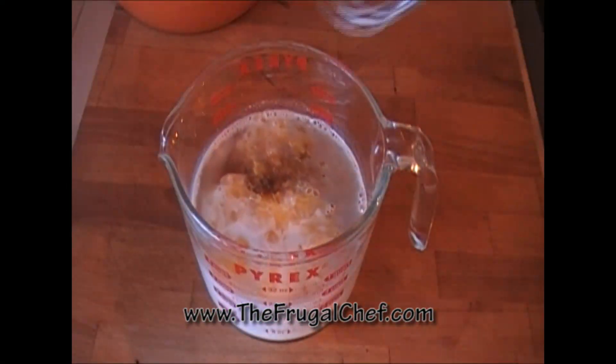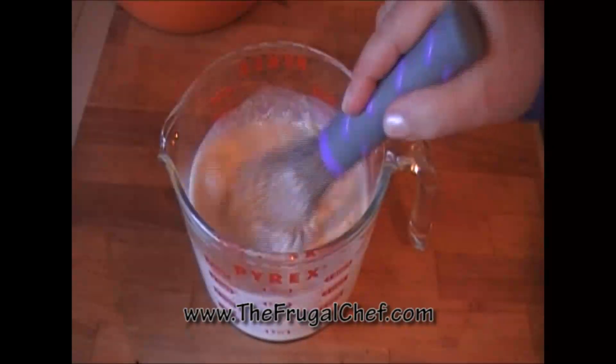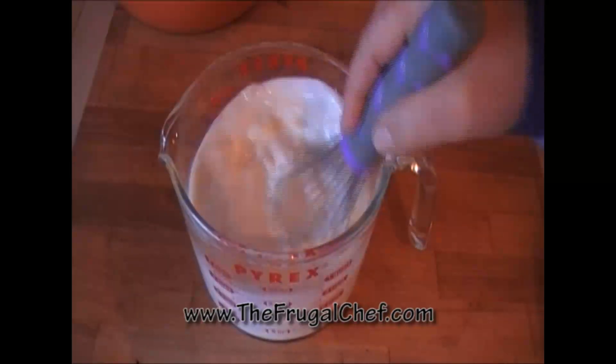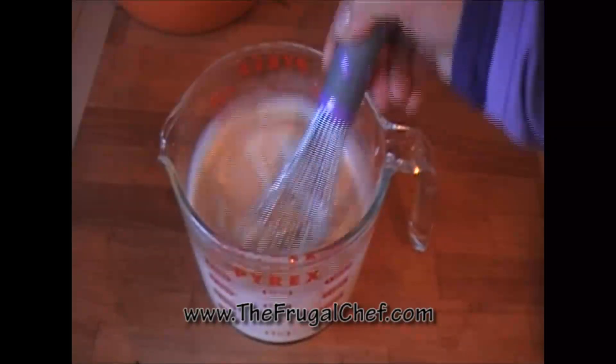For our wet ingredients, I have two cups of milk, two large eggs, two tablespoons of melted butter — which obviously cools down — and about half a teaspoon of vanilla. I'm just going to whisk that well and mix it all in.